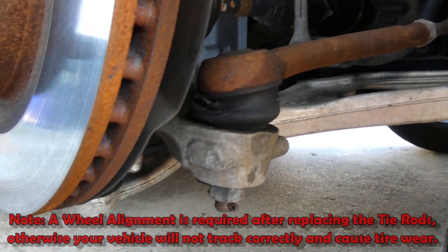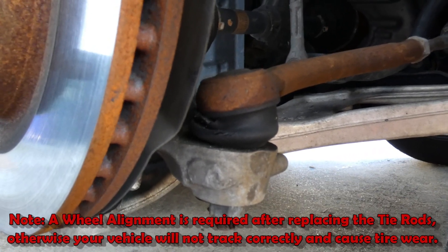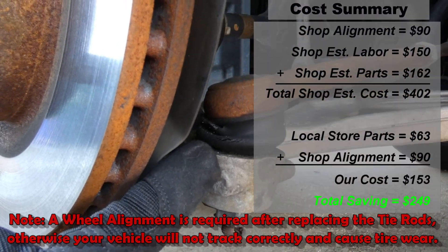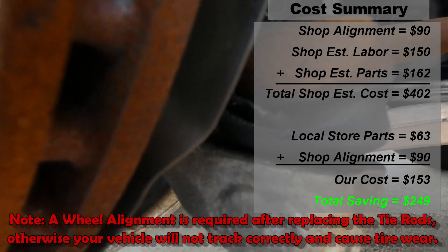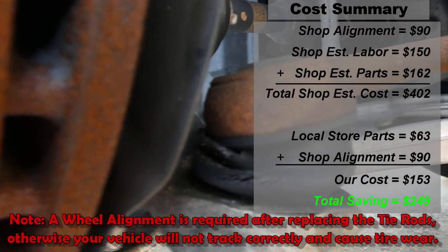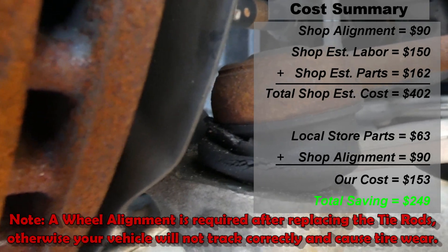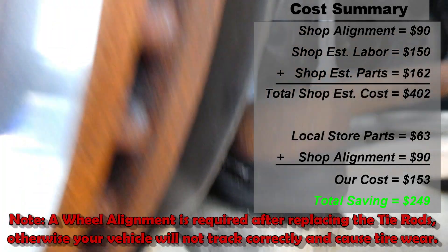Look at that — that job turned out really easy and fairly quick. Just as an FYI, you will need a wheel alignment after changing out your tie rods, because your alignment's not going to be perfect — it'll be close, but not perfect. Just to show you a cost comparison: a shop gave us a quote of $402 to change out the tie rods including alignment. However, it only cost us $153, giving us a savings of $249. If you found this video helpful, please like and subscribe.